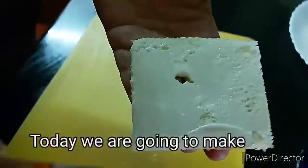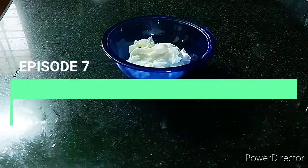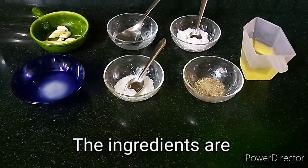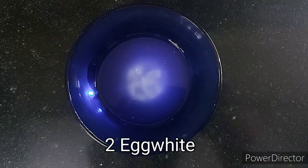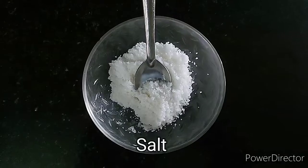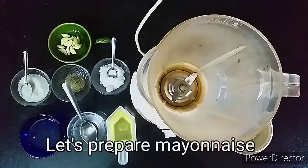Thanks for tuning in. This episode is called Garlic Flavor Mayonnaise. The most important ingredients are garlic, vinegar, black pepper, egg white, sugar, salt, and oil. The ingredients are ready.